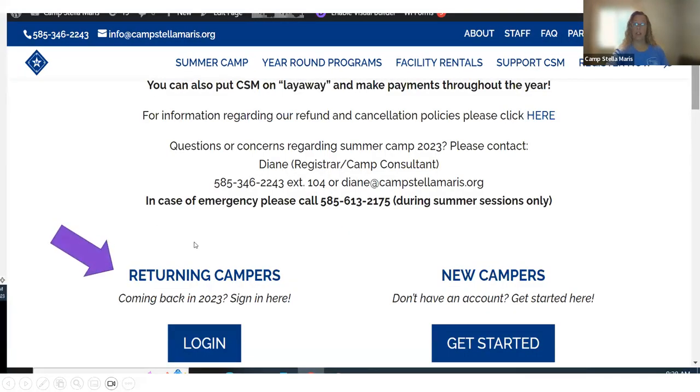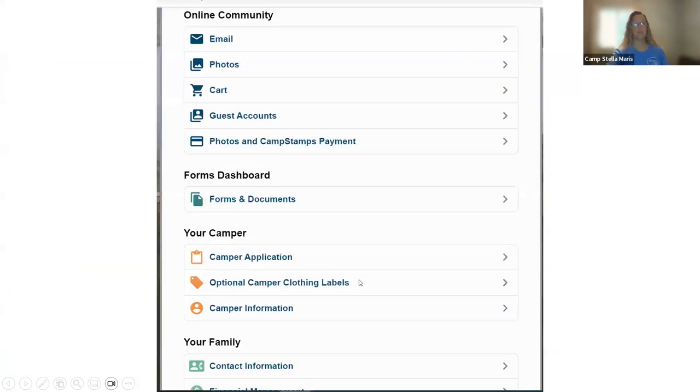Since you're a returning family, you've already established an account. You want to log in on the left. Once you log in, you will see this screen and we're going to click on email.